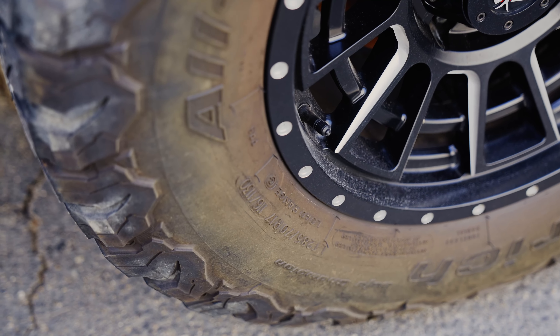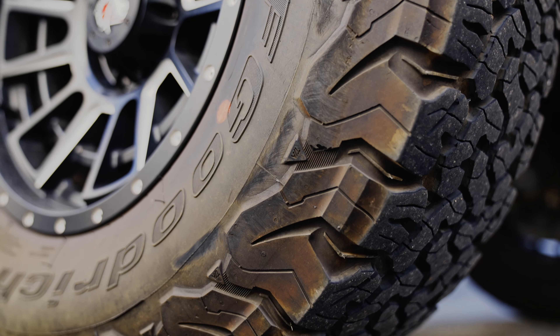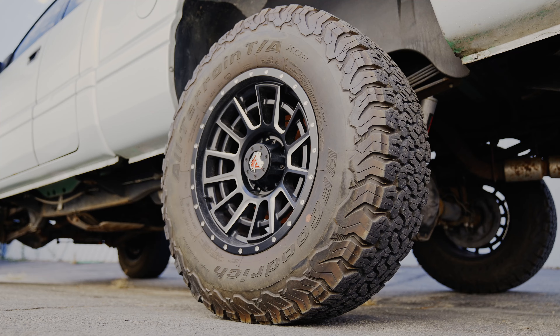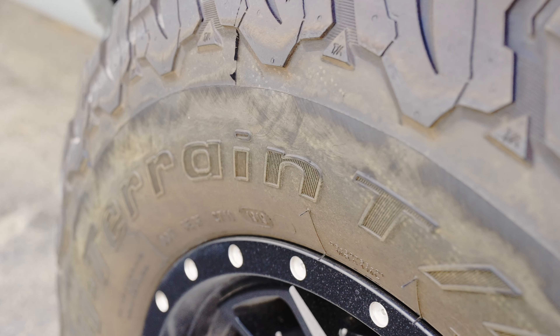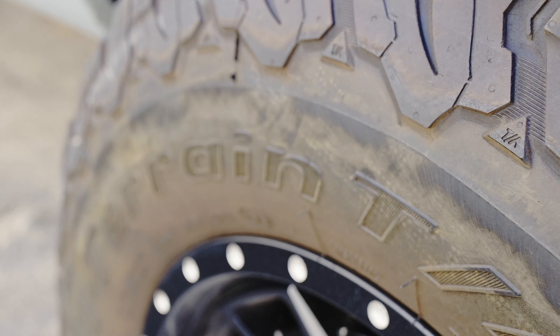Hey guys, Anthony with The Rag Company. In today's video, we're going to show you how to properly clean off-road tires and remove deep embedded browning on the tire sidewall. This is something we haven't really covered before in a video to this degree, and we want to show you how to bring back that beautiful black finish on a tire and how to prepare it for a proper dressing.